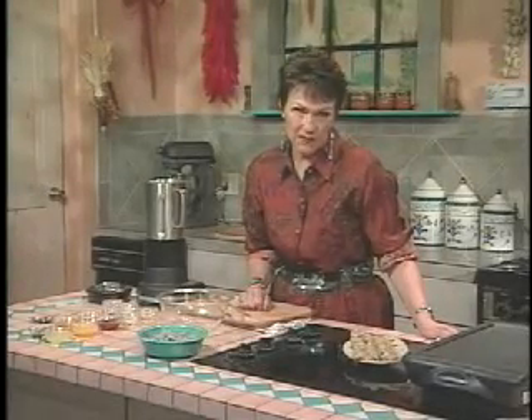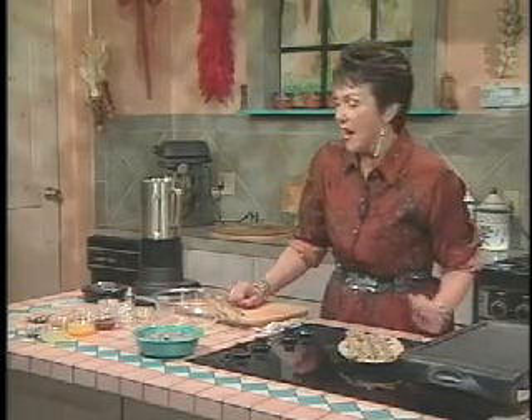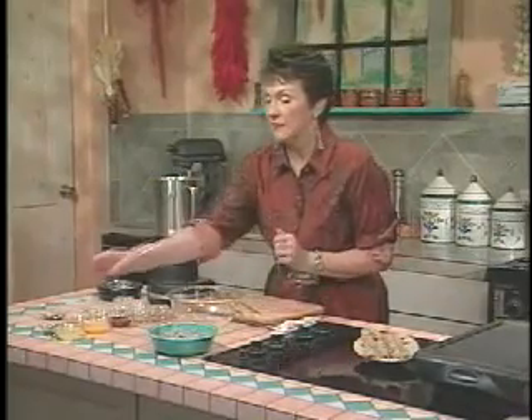Florida shrimp have always been a favorite of mine. For one thing, I don't think you can hurt shrimp other than just overcooking it when it gets tough. But this particular marinade I'm particularly fond of.